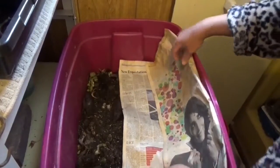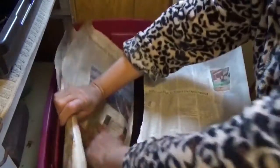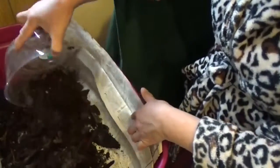I'm going to put newspaper right here, and then I put it like that. These are the big pieces I picked up from our finished product compost.